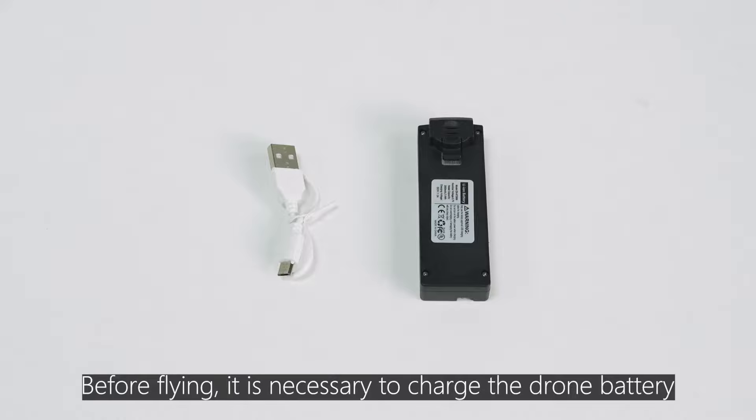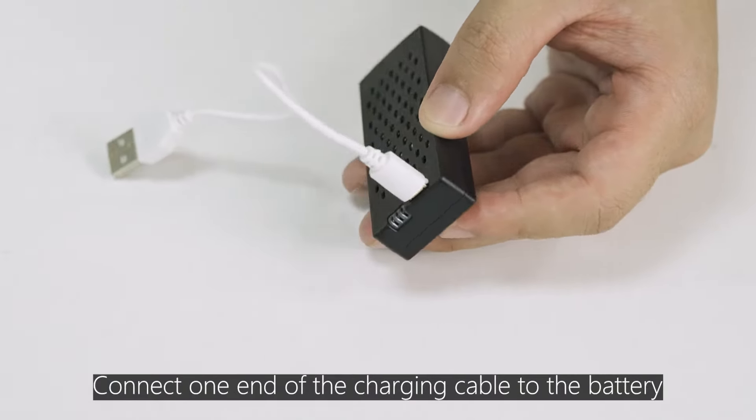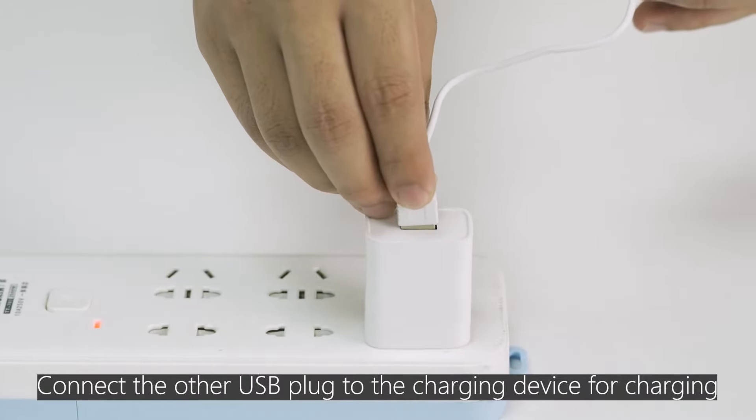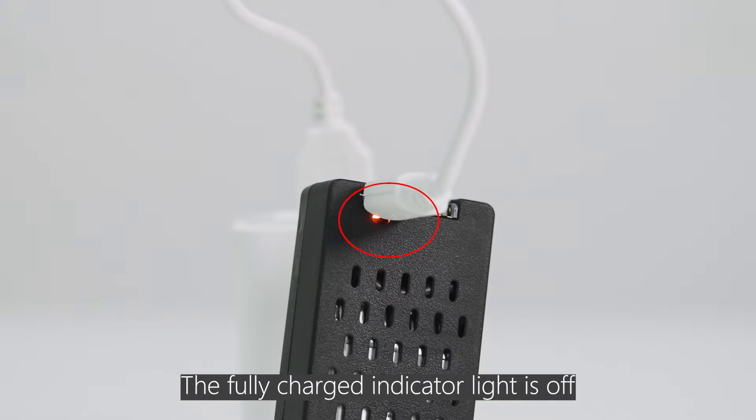Before flying, it is necessary to charge the drone battery. Connect one end of the charging cable to the battery, then connect the other USB plug to the charging device for charging. The indicator light displays red during charging. The fully charged indicator light is off.